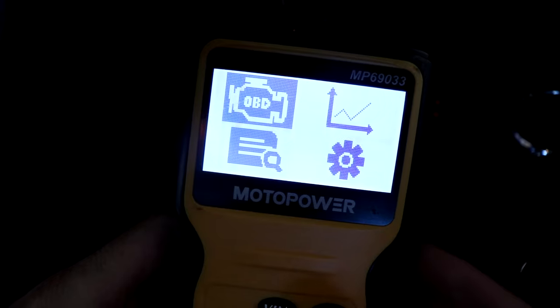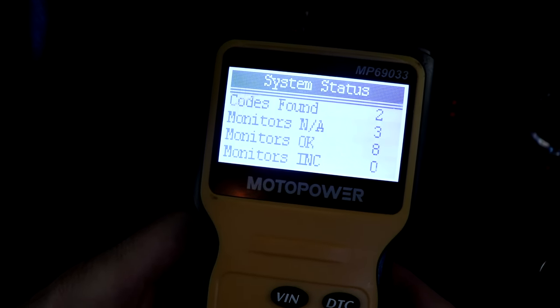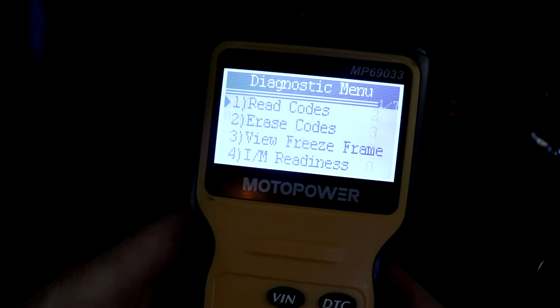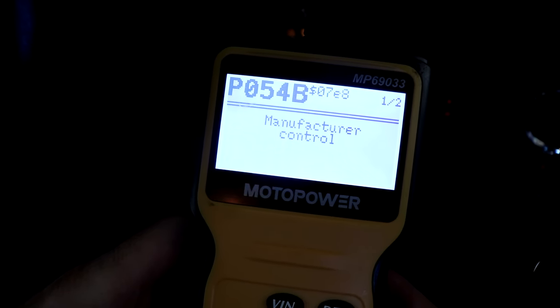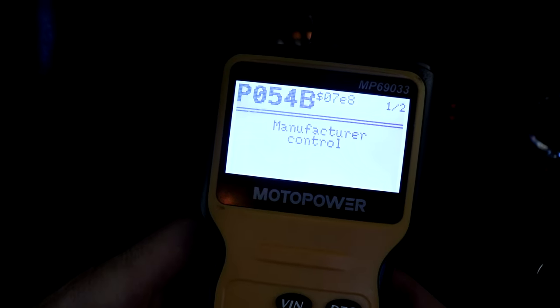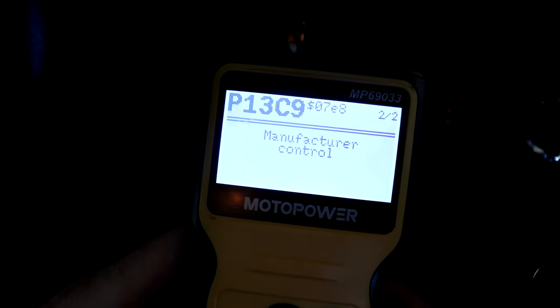Got our cheap scanner hooked up. We're just going to run a quick scan and it says it found two codes. Let's check them out — we got P054B as in Bravo and P13C9.